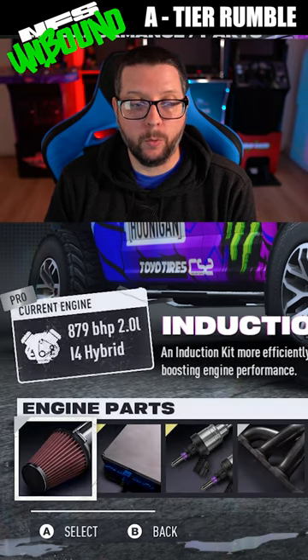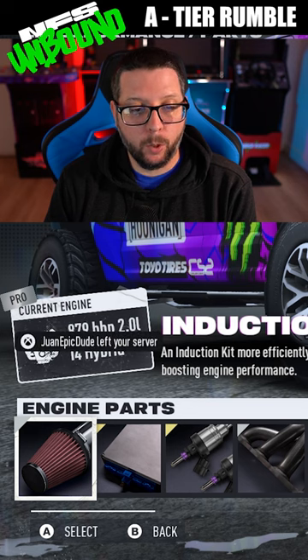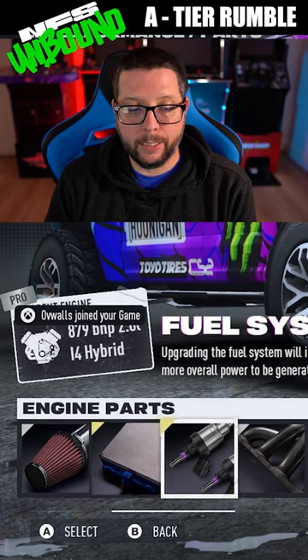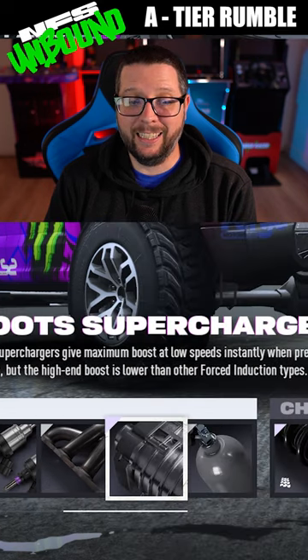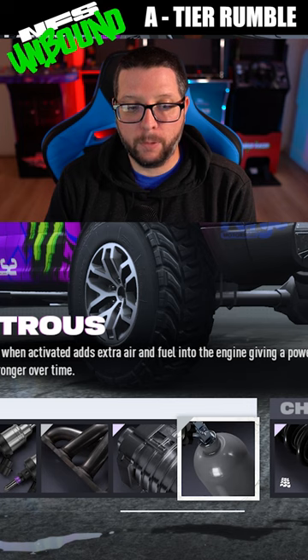This one you can build up to 879 horsepower with the Pro Induction, the Super ECU, the Super Fuel System, the Pro Exhaust, the Elite Roots Supercharger, and the Pro Nitrous.